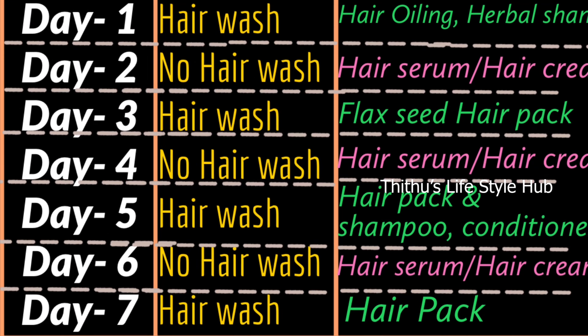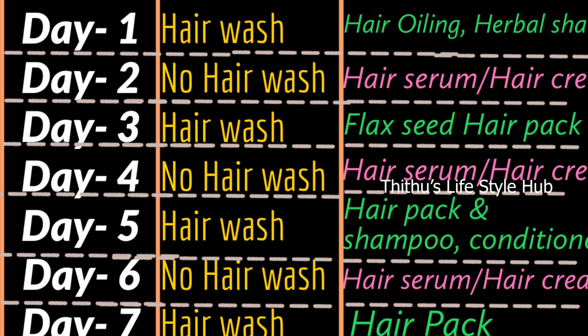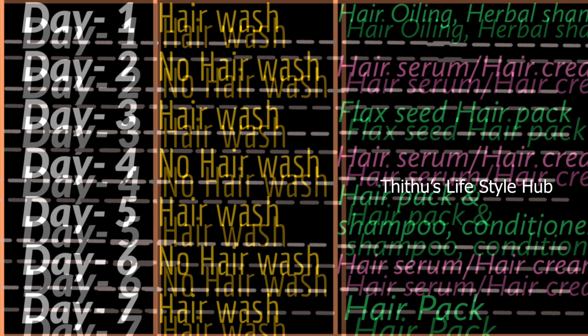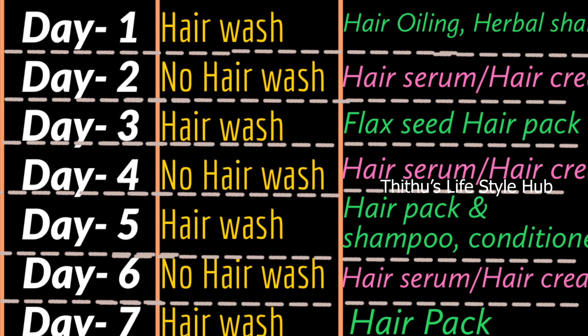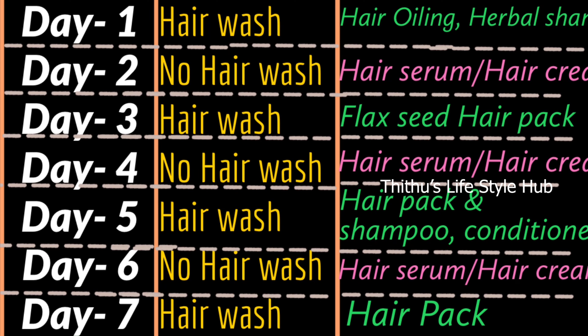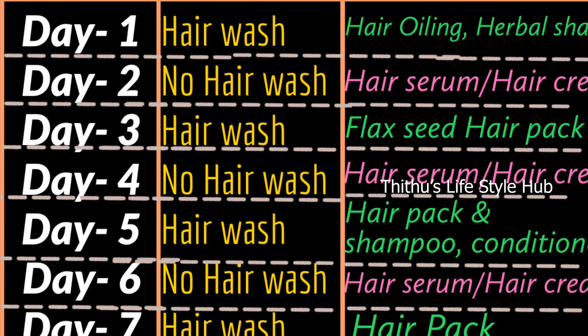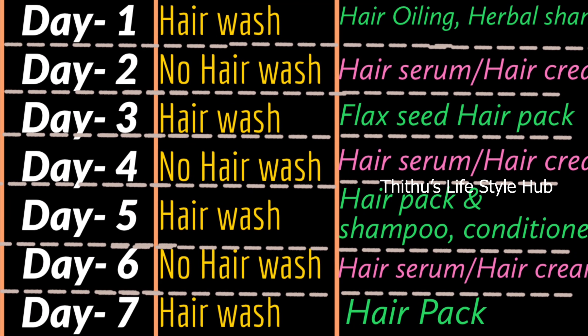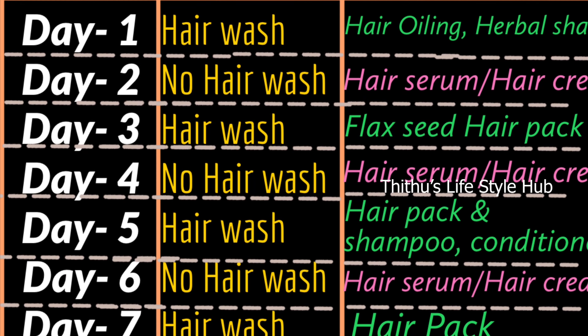On Day 3 and Day 4, we use hair serum. We are using a juicy hair pack. On Day 6, we are using no hair wash. On Day 7, we are using a hair pack.